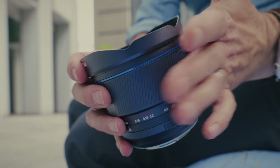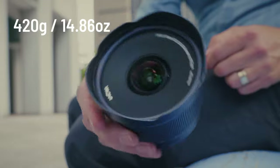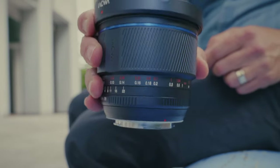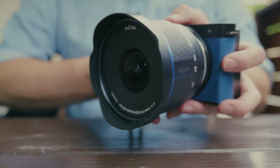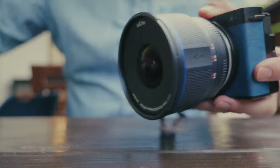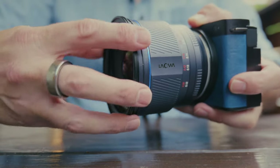The lens is made of metal, weighs 420 grams or just under 15 ounces, and it does feel really good in the hand and not too heavy. It has a good, solid feel to it. The lens has a built-in lens shade which is removable, and if you want to put a filter on here, there is a 77-millimeter thread.